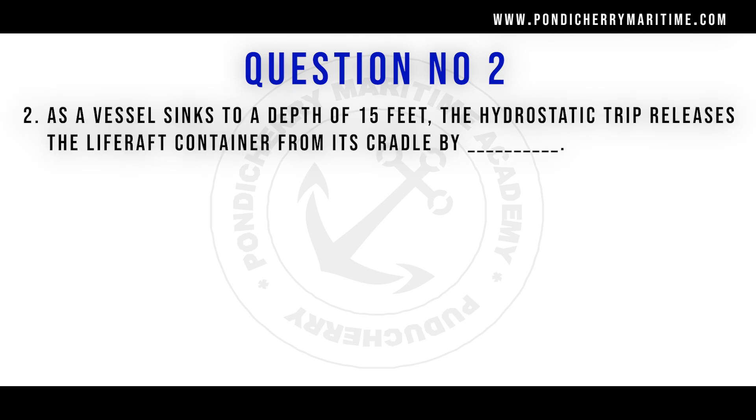As the vessel sinks to the depth of 15 feet, the hydrostatic trip releases the life raft container from its cradle by releasing the tie-down strap.